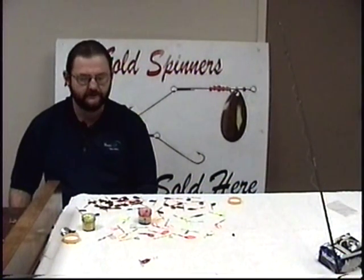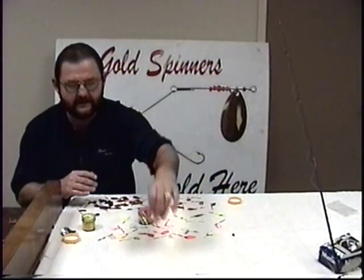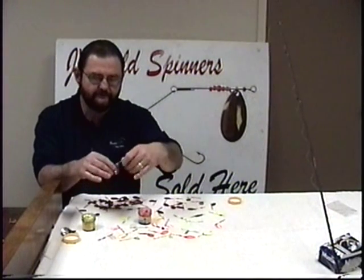You can take it to a pond or to a creek and just catch all different kinds of fish. It's not limited to just one species, but the way we like to use it is to catch trout here on the Little Red River.